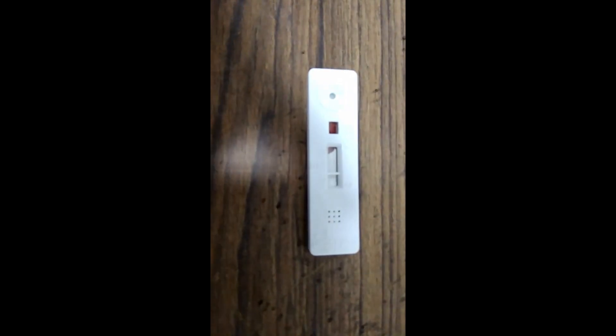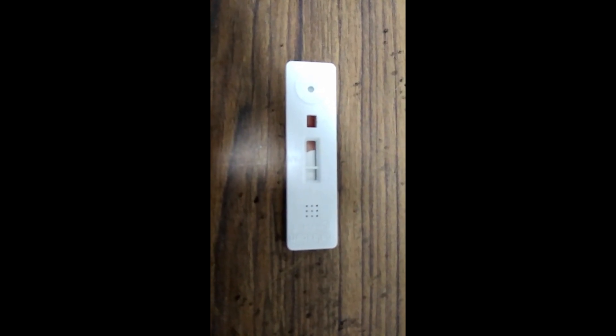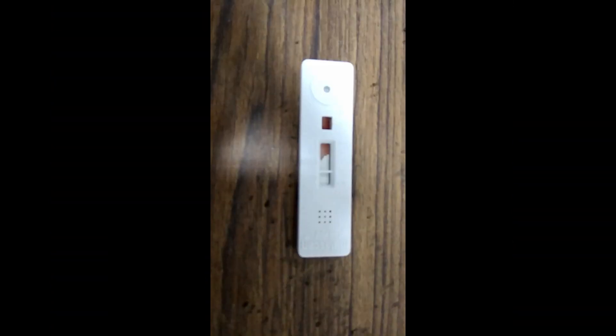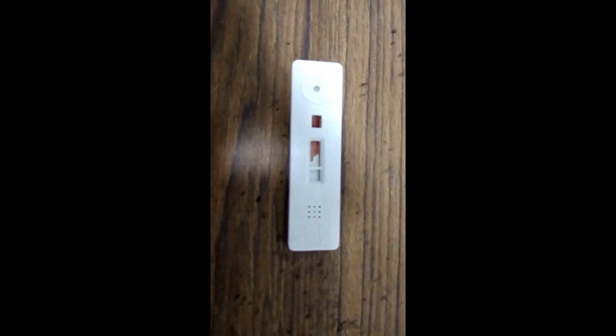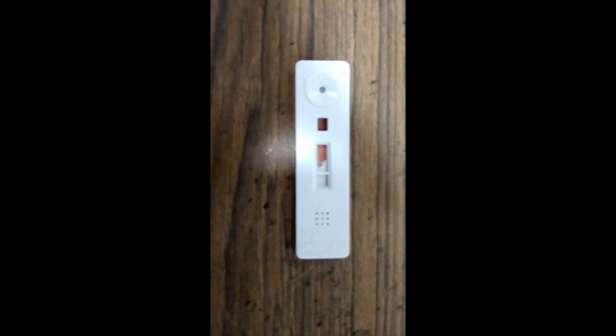Finally, read the result at the end of 20 minutes. The Malay Scan Rapid Test for Malaria PF/Pan device is a product of Tulip Diagnostics. Sensitivity and specificity is 100 percent.